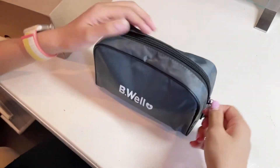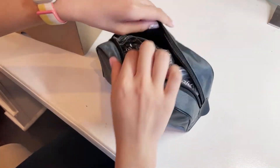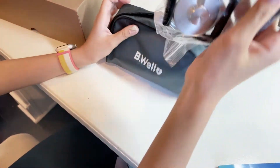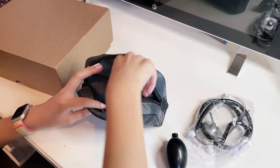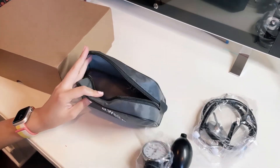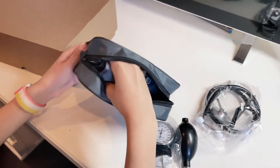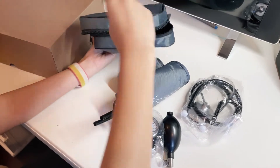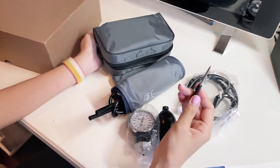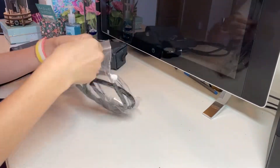We're going to open this bag — it's a mystery bag. So this I think is a stethoscope. And this would be a blood pressure machine, or a sphygmomanometer. And a screwdriver.